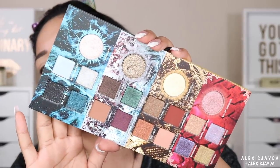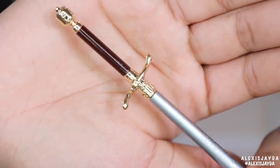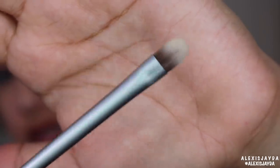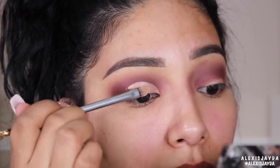So here is the beautiful palette — the palette is gorgeous, I love it. I do wish we had more mattes, but we're gonna work with what we got. I will be using the two beautiful swords: we have Jon Snow's Long Claw and here's Arya Stark's Needle.